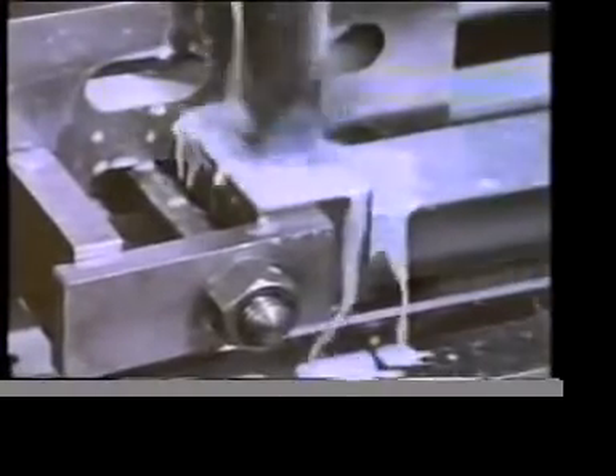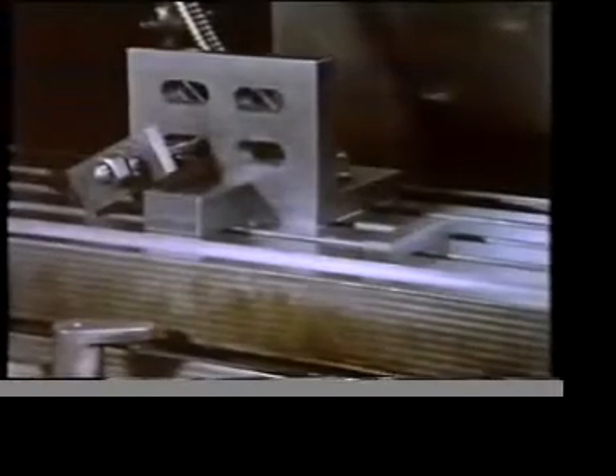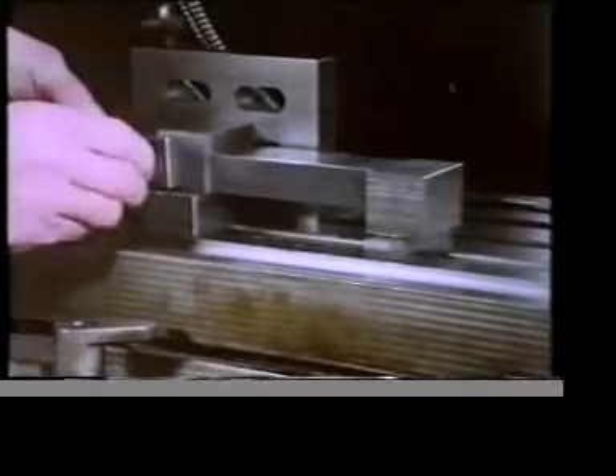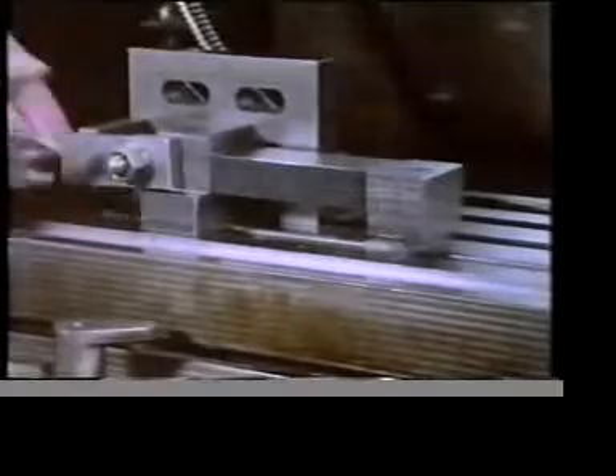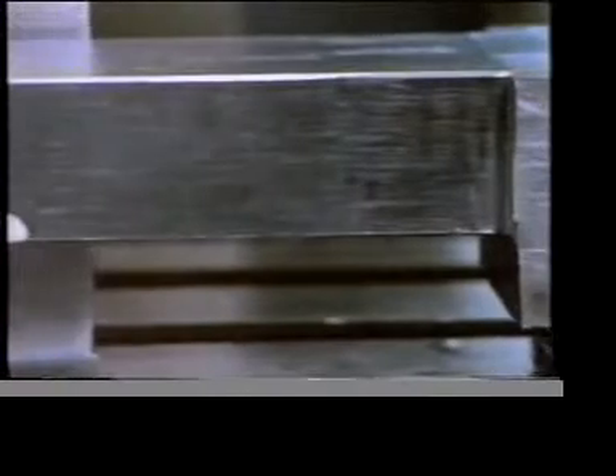This component is held against an angle plate by a clamp — see what's happening? Again the frictional restraint from the clamping forces is insufficient. Now we can prevent this from happening by resting the component on some metal packing pieces, and we clamp it in the same way as before. The metal packing pieces will provide positive restraint in the downward direction — the direction in which the drill feeds into the work.